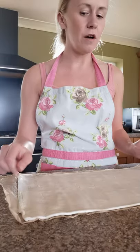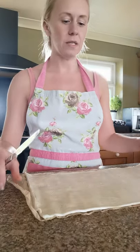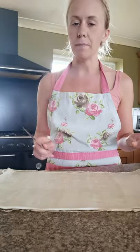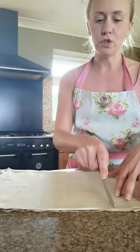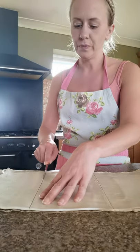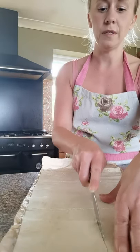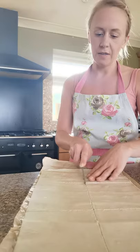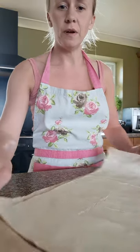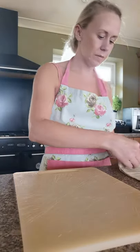Roll out your puff pastry so it's nice and flat. If the edges are a little bit curved you can trim them down so you've got a nice flat sheet. I'm going to make six today, so I'm going to divide my piece of pastry into six — two cuts down the middle to make three long rectangles, then one long slice all the way down the centre. Now you have six little rectangles.